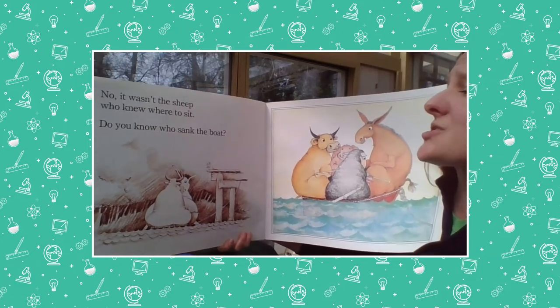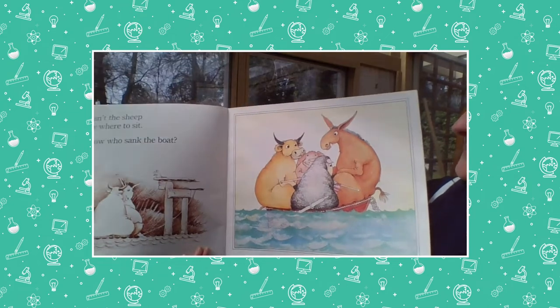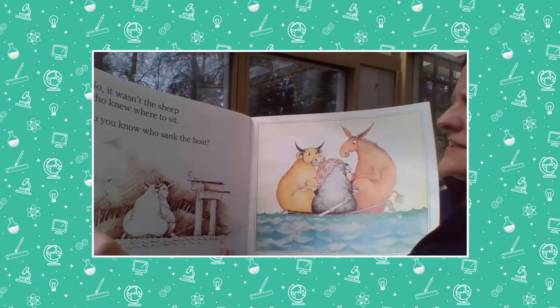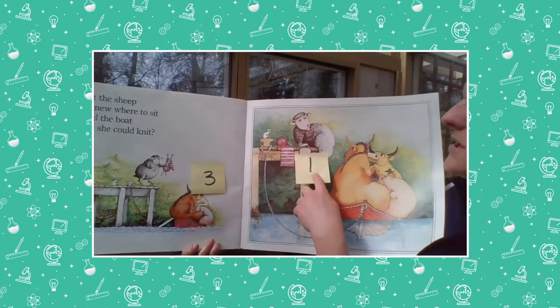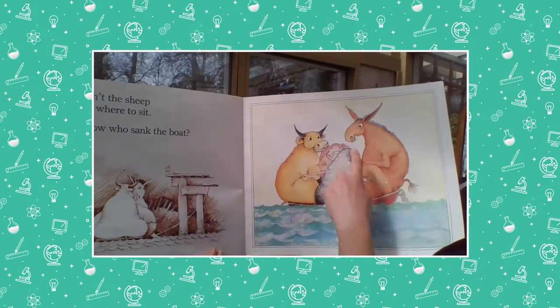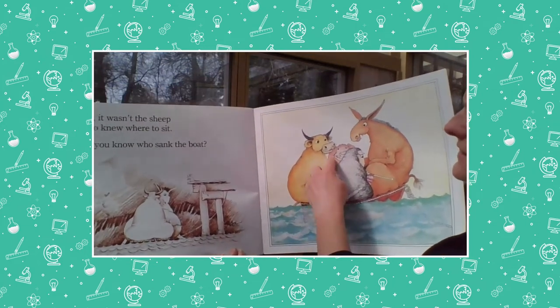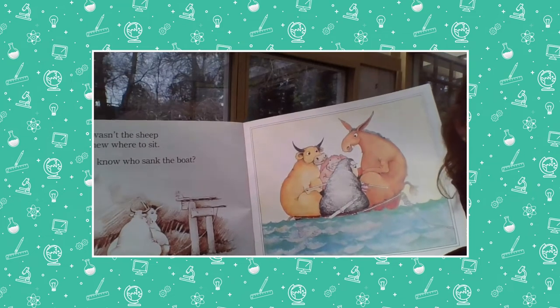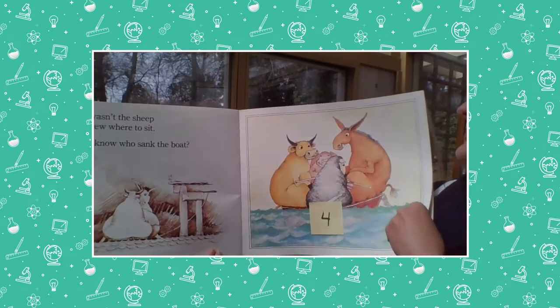It wasn't the sheep — she knew where to sit. So now how many are in this boat that's all balanced? Let's go back: three plus one — one, two, three, four. Three plus one more is four. Four!